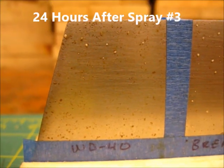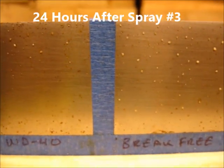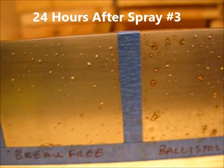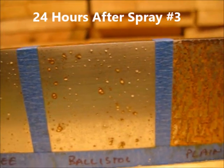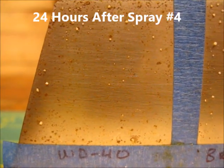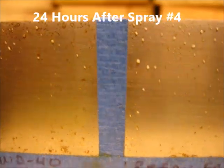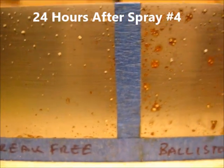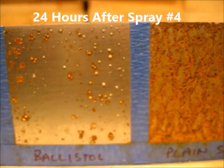This is 24 hours after spray number three. Definitely starting to see some of the products breaking down, especially the Ballistol. At 24 hours after spray number four, the WD-40 is breaking down, the Brake Free is holding its own, the Ballistol is getting worse, and there's your plain steel.